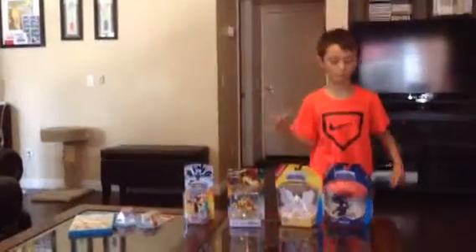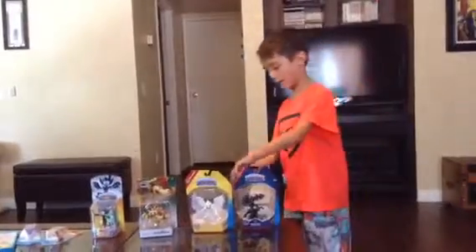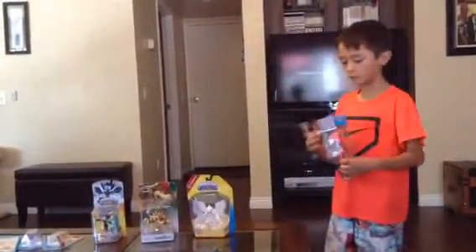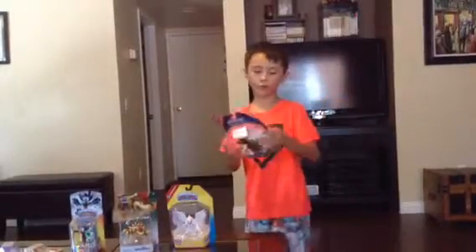Hi guys, we're doing an Epic Unboxing, so let's get to it. You might hear that name from the Skylanders one year old. Since I'm a fan, I just call it Epic Unboxing.